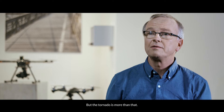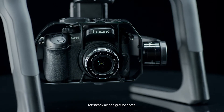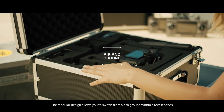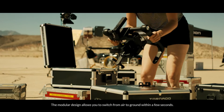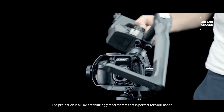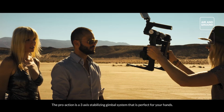But the Tornado is more than that. With the ProAction, our product is an all-in-one solution for steady air and ground shots. The modular design allows you to switch from the air to the ground in a very short period of time. The ProAction is a three-axis stabilizing gimbal system that is perfect for your hands.